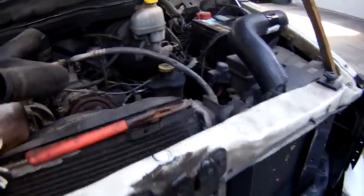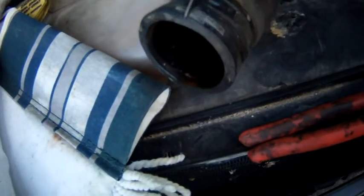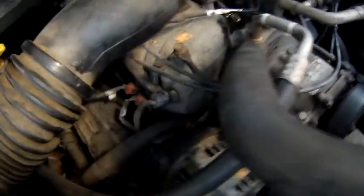That end was easy, but when I got in here and removed the bracket, the pipe on the engine side is so tight I can't pull the old hose off. So I'm going to take a razor blade — a regular box cutter — and slit it right up there, and slit it on the other side too, so it opens up and I can get it off.